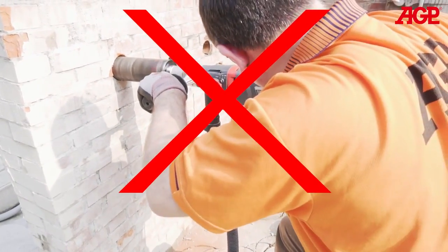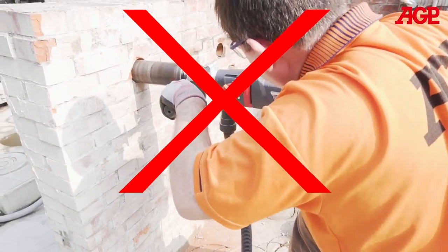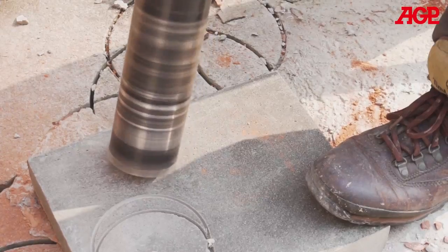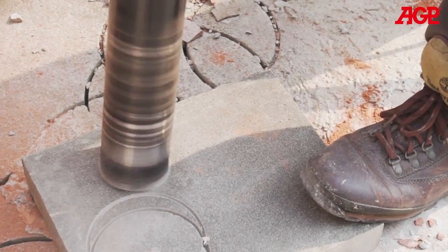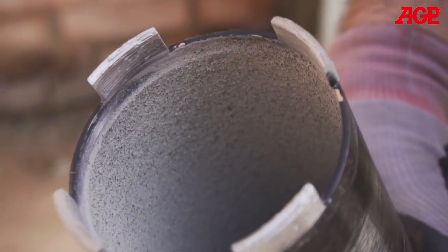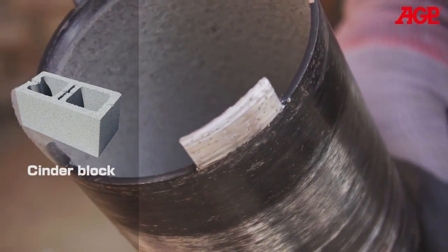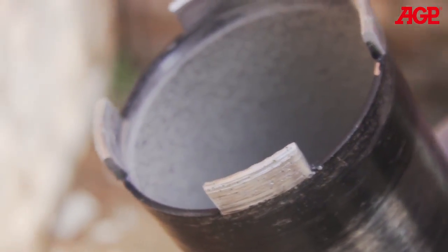Trying to use brute force to make the glazed bit cut will not work. All that will achieve is to either trip the overload or slip the clutch. To sharpen the bit, simply drill into a sharpening plate a few times to re-expose the diamonds. If a sharpening plate is not available, then drill into an abrasive material such as cinder block as many times as necessary to restore diamond exposure and cutting performance.